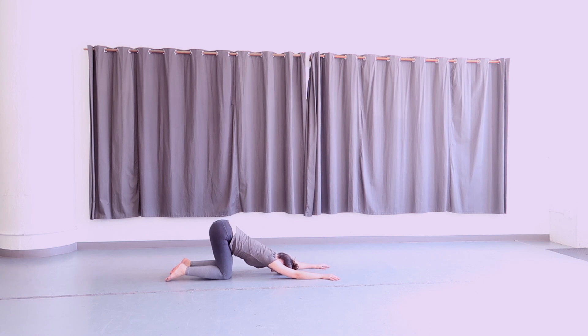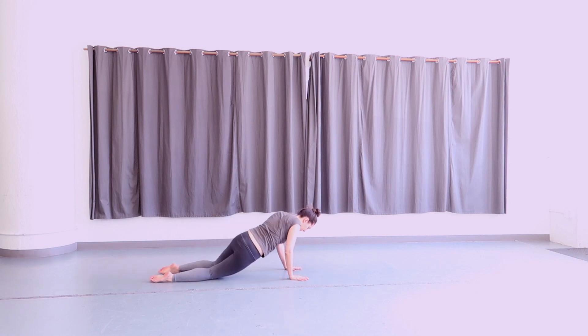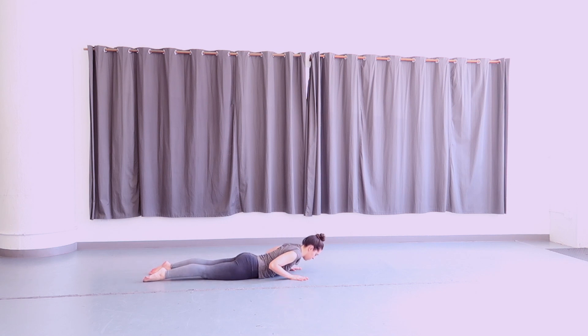Gently lift your head off the ground and come back through your hands and knees. Lower yourself to lying on your belly, hands next to your ribs, elbows pointed up, forehead down. On your inhale, lift your head and chest up for a low cobra arch using your upper back muscles. Exhale, lower your head back down. Inhale, lift your head and chest off the ground. Exhale, lower down. Once more, inhale, come back to your arch, open your chest and shoulders. Exhale, lower down.